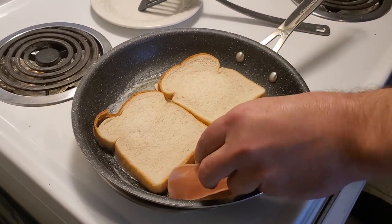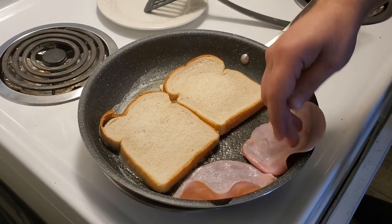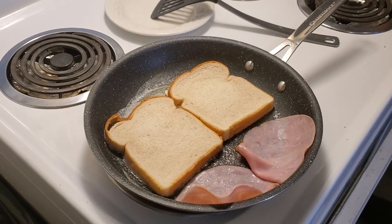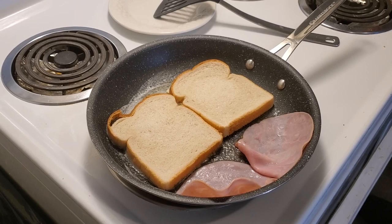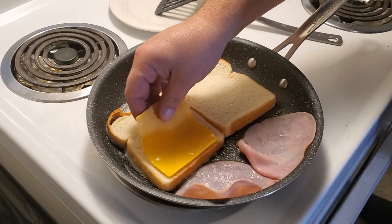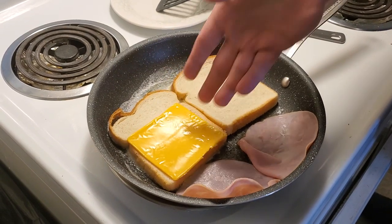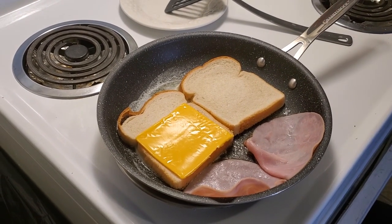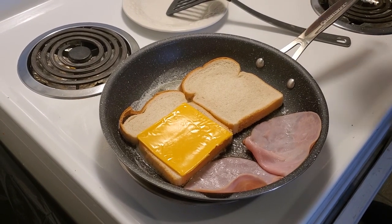Add in some lovely Pillars ham — this is a honey ham — and we're going to take our cheese slices and place them on the bread just like so.